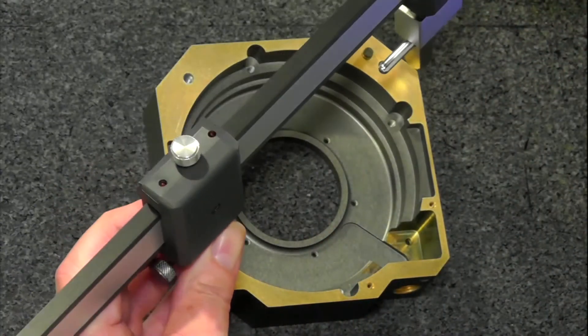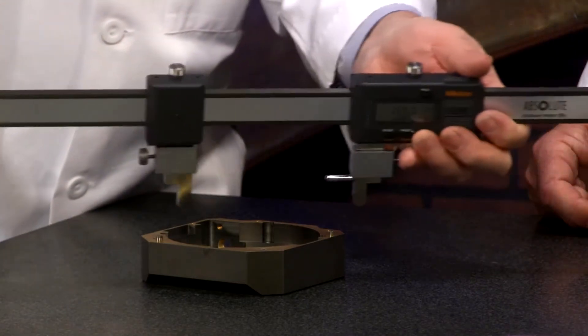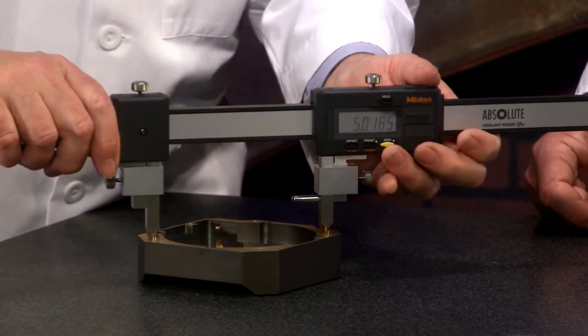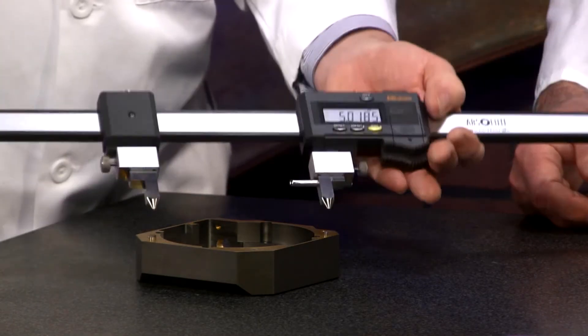I'll show you how quick it is to take a measurement. Let's do it where the camera can see it. You just put it right in the hole — it's self-centering — and you know you have 5.0185 inches. That's the distance between these two. Easy peasy.